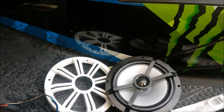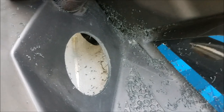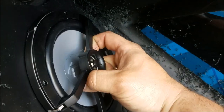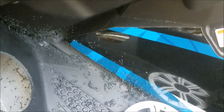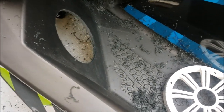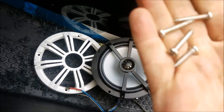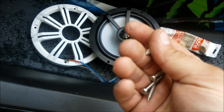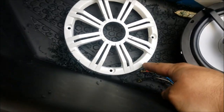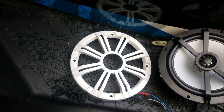Holy crap, I can't believe I just did that — my hands were shaking when I was trying to drill this hole because you've got one chance. Now I'm going to put silicone on the back of the speaker and self-tap the screws through the speaker and the grill at the same time to keep everything together. I want the Kicker emblem to be facing up — if it's not, it's going to be pissing me off.